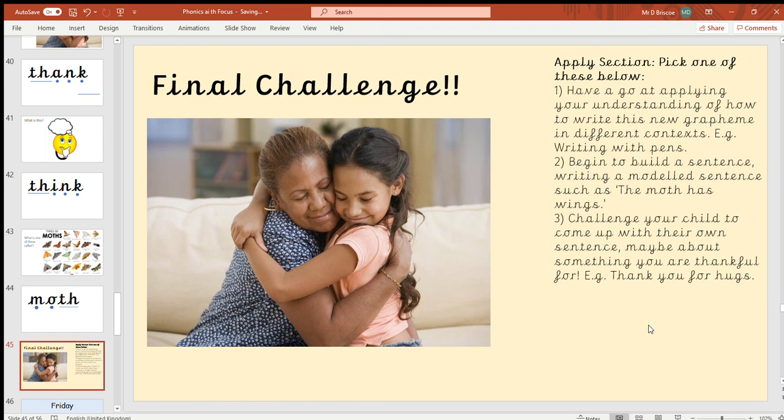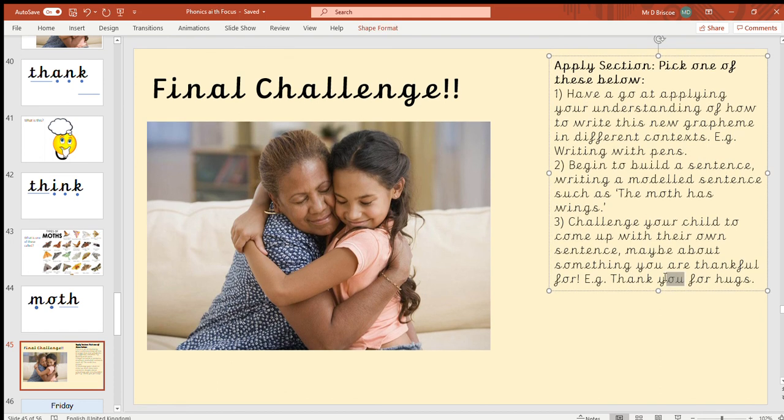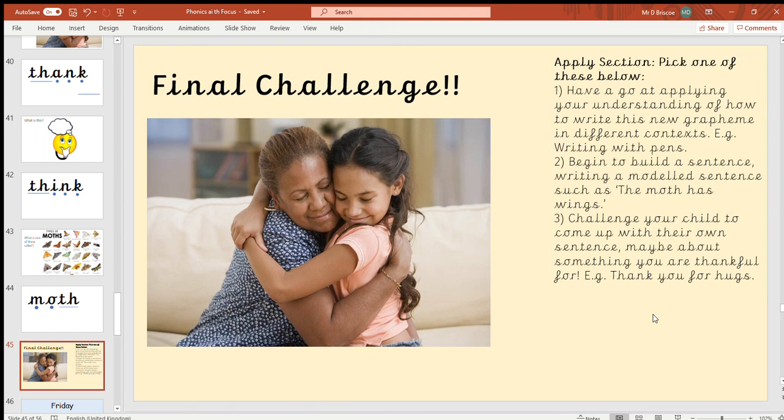Or you could have a go at making your own sentence about something you are grateful for. It might be that you want to thank someone — 'thank you for hugs' — maybe for a daddy, or maybe you are thankful for a story, or so many different things. You might notice one of our animal words there — 'you' — so 'thank you.' Think about something you could do a thank-you for. I hope you have fun doing that challenge, and I look forward to another phonics session with you tomorrow on Friday. See you later ladybirds, bye!